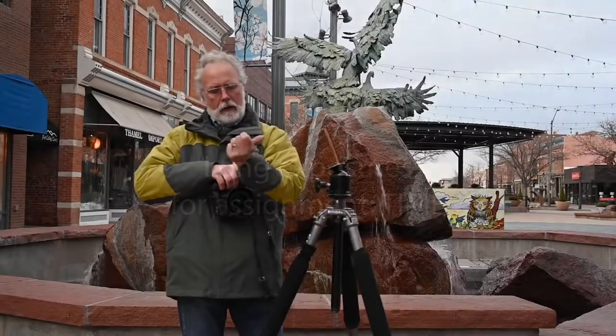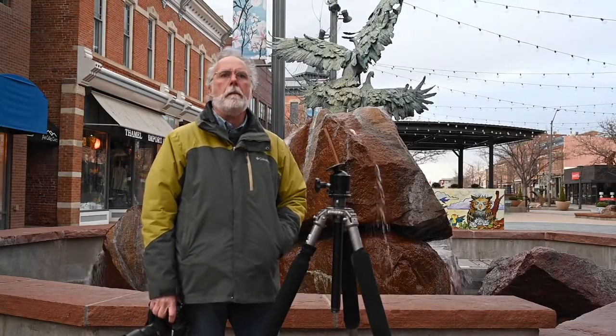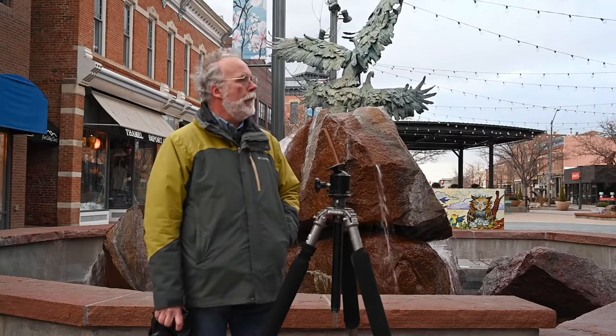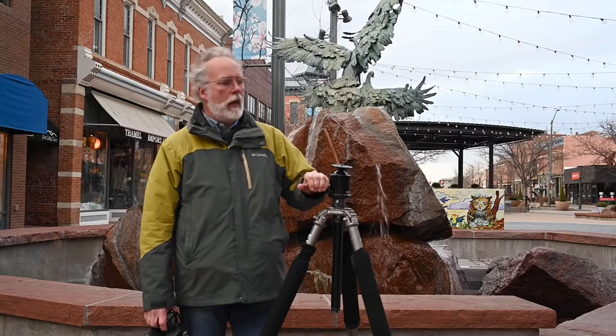Alright, so we're doing long exposures tonight. It's about 15-20 minutes before sunset and it's dark enough we could get a long enough exposure now, but it would be kind of boring light. Dark is our friend in this case.